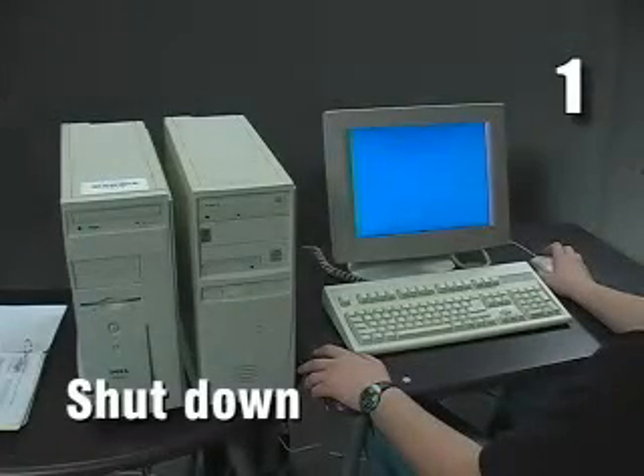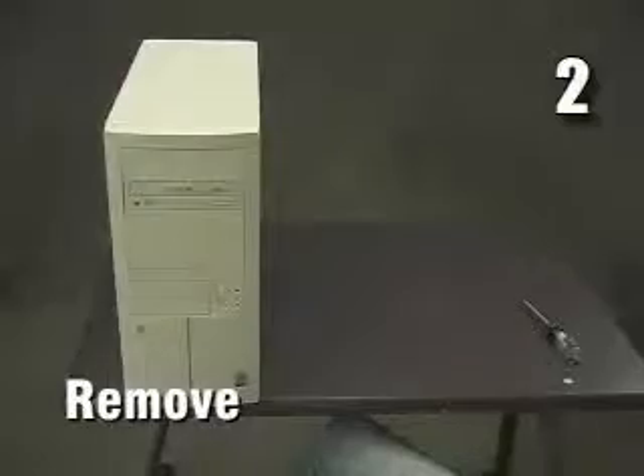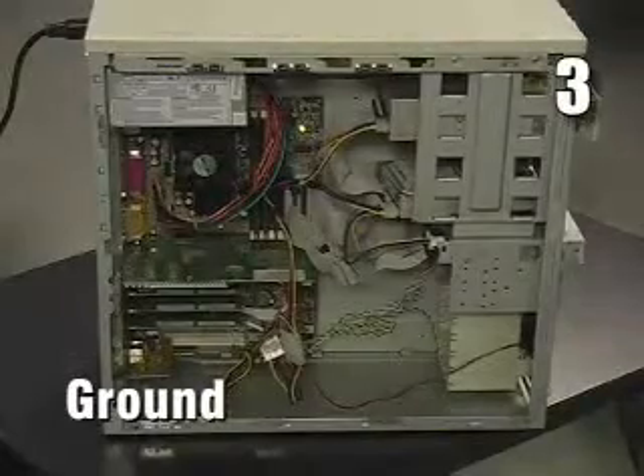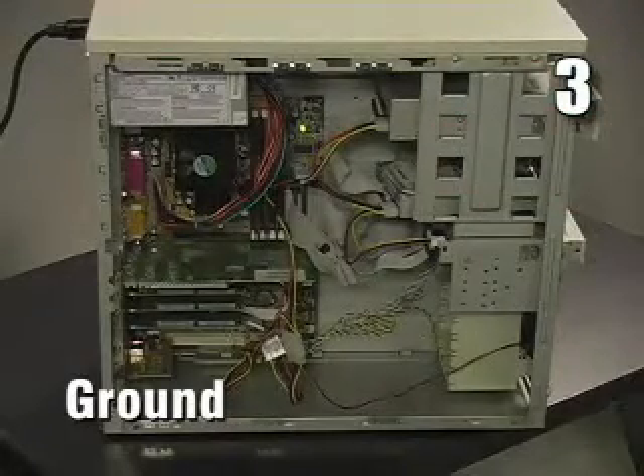One, turn off the computer but leave the power cord plugged in. Two, remove the computer cover. Three, touch a metal part of the computer to ground yourself or use a grounding strap.